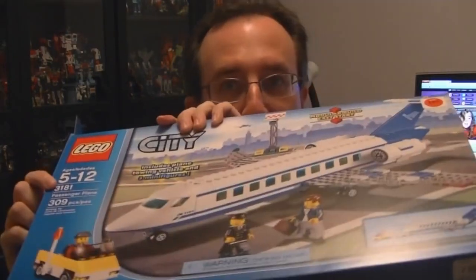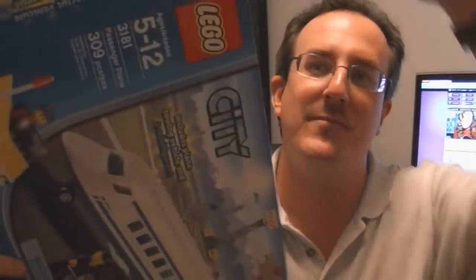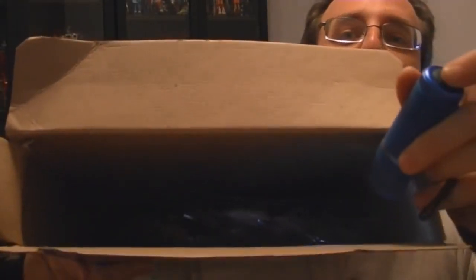Hey everyone. So I thought what I'd try to do today is a live LEGO build, just to show you how long it actually takes me to build one of these kits. Now what I've got today is a relatively small kit. It comes in a big box — this is the LEGO 3181 passenger plane. It only has 309 pieces, but I wanted to show you something: this is a pretty big box but if you look inside, the box is mostly empty. The pieces only come up to about here. It's a ridiculous amount of box filler.